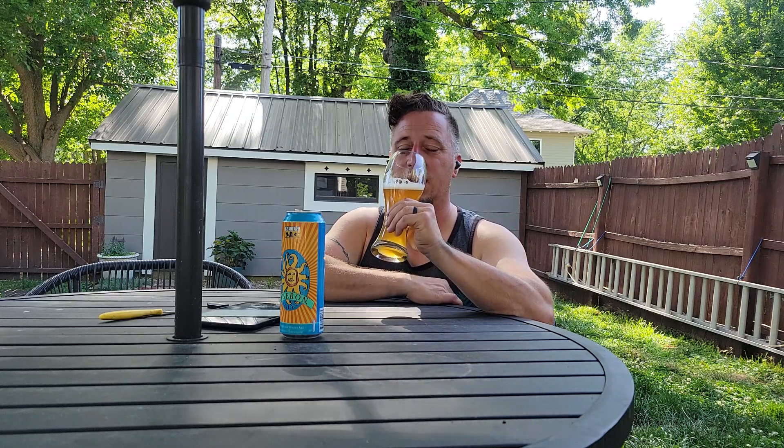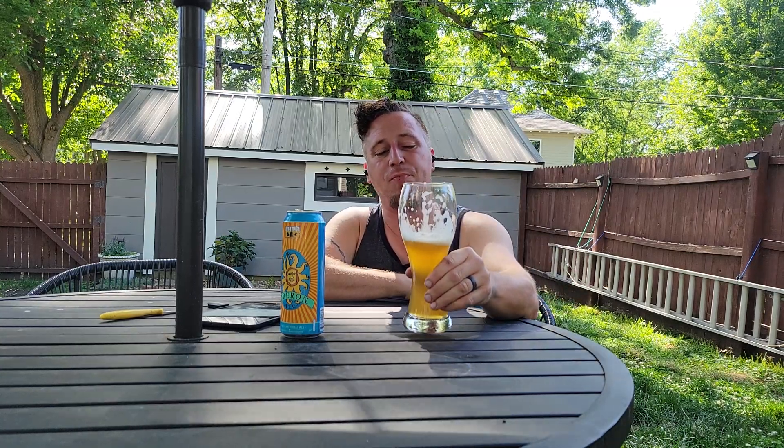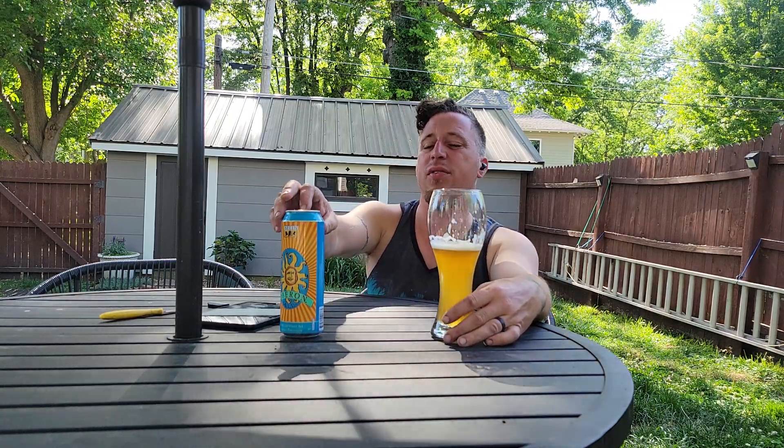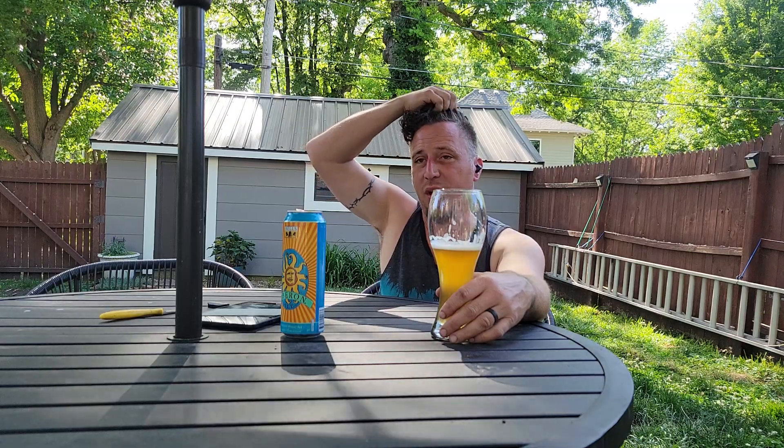Oh, carbonation — yeah, you always get that with a wheat beer. Yeah, I like it a lot. I would have it again; I'd probably buy another one of these. I don't know if I knew someone that liked wheat beers — if I see a six pack of it, it might be worth it. Probably close to 10 bucks anymore with the way prices are. I don't see those going down.